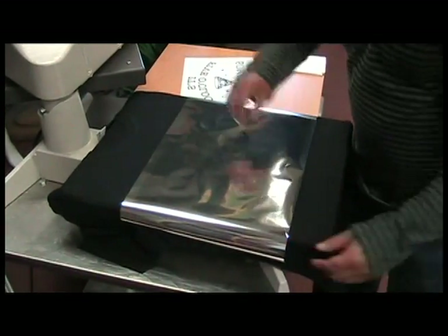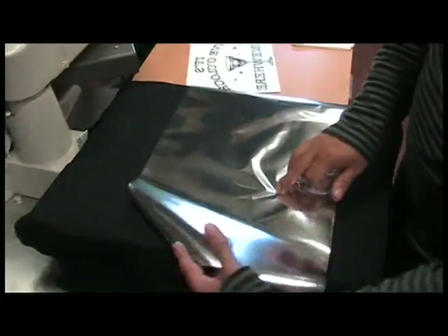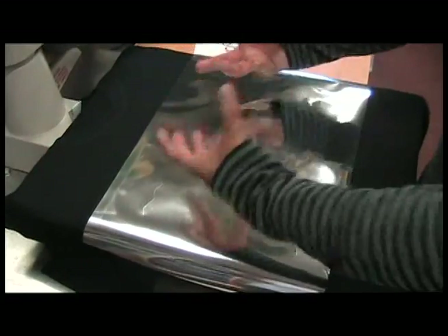Place your foil. This is very important — the foil has two sides, and one of the sides is shinier. You always want the shiny part to be facing you.